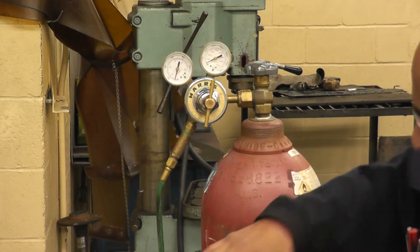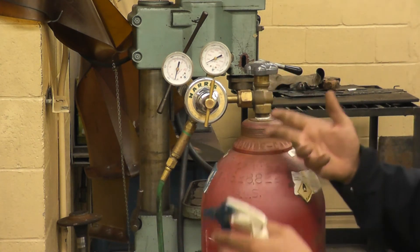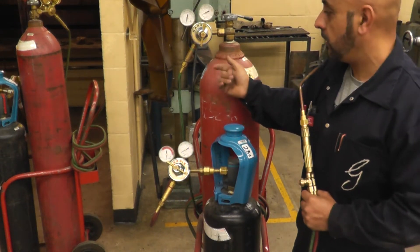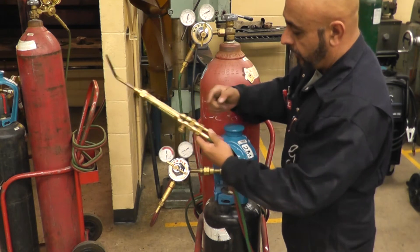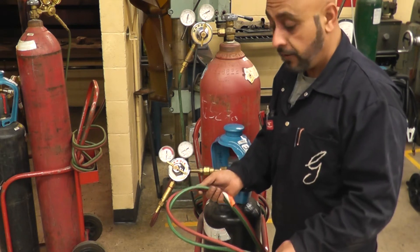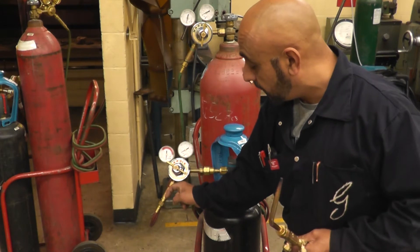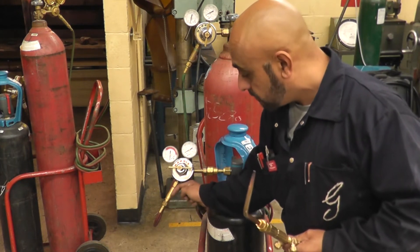Once you have all the fittings and hoses attached — which you only need to do when replacing a tank — you want to open the tank and spray soapy water to make sure there are no leaks. All our tanks have one-way check valves, also called flame arrestor valves — there's one on each tank and also on the torches. If the hose catches fire while welding, the flame will start traveling toward the tank; these valves prevent any gas or flame from going back into the tank.